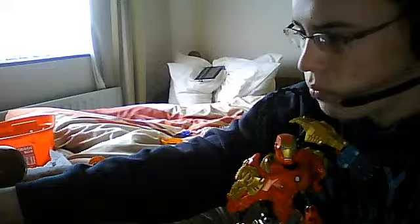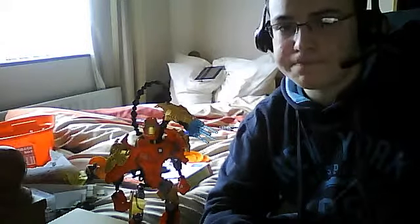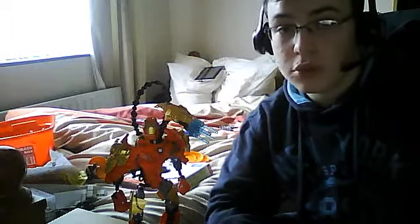Unfortunately, because of GCSEs coming up in the UK within the next two months, I'm going to be a bit busy. But I hope that after they finish and I have more spare time, I'll run the contest. The rules aren't fully thought out yet, but what I do know is that this Iron Man is going to be the prize. And if I get anything else I want to give away, I'll add that to the contest too.